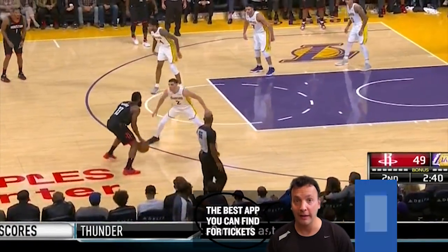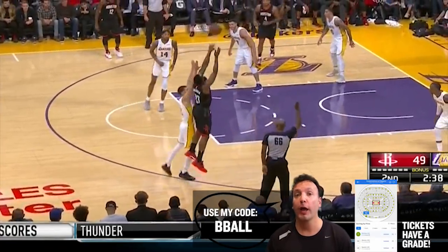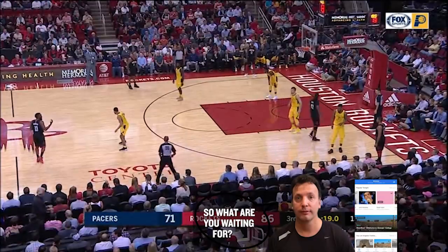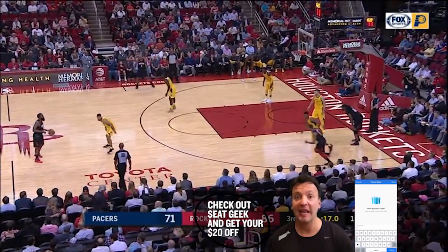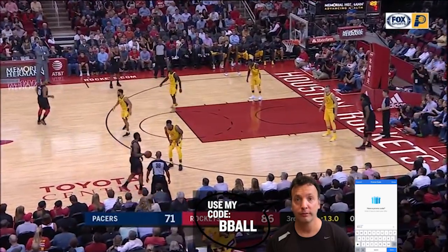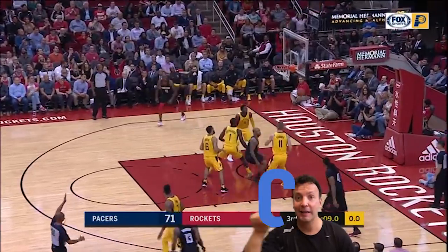I'm not even sure I can defend this one — he's gathered the ball, plants the left foot jab, then another 1-2 before jumping. This one might be even closer to a travel, as he continues his pattern of going to his right, using the left foot to push off, and then a little right-left 1-2 into his jump to get the shot off.